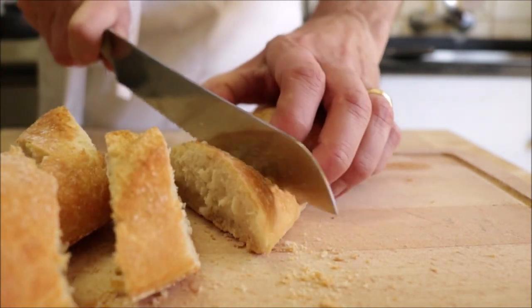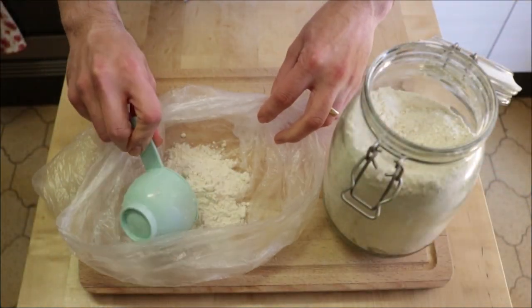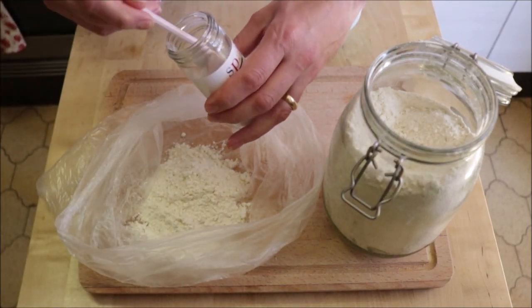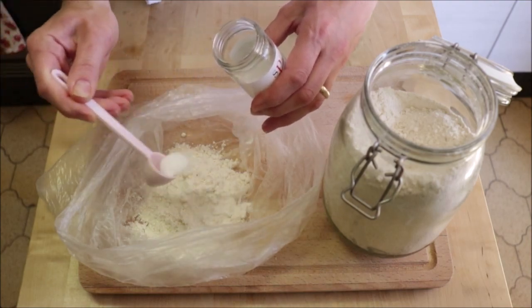Before we get to the squid, grab about one cup of all-purpose flour and add it into a plastic bag. Add about one teaspoon of sea salt and mix it together until well combined.